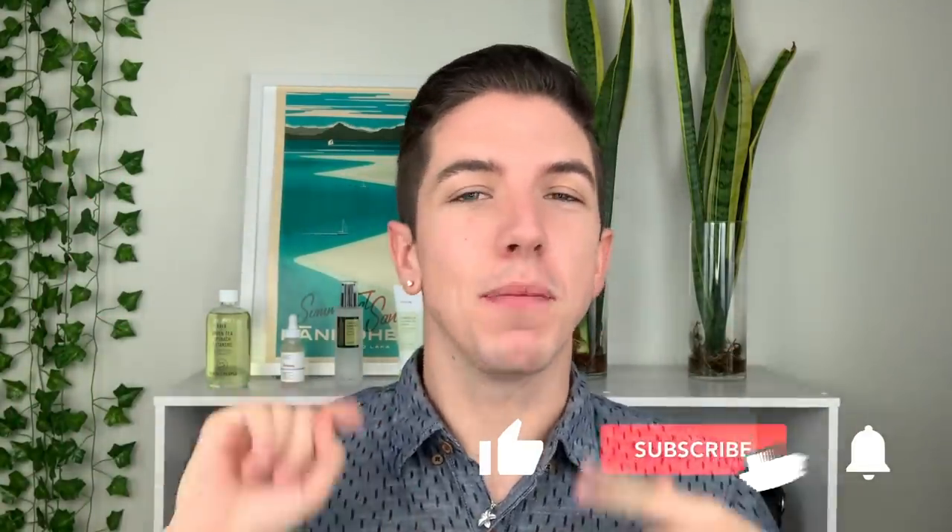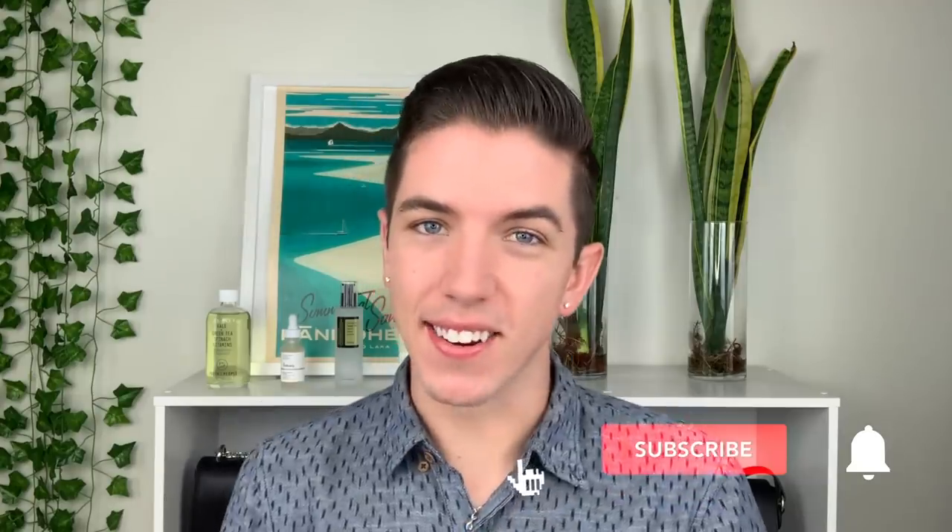Aloha everyone and welcome to Skincare with Hyram. My name is Hyram and I am passionate about teaching you how to perfect your skincare routine. Make sure you subscribe to my channel and hit the notification bell so that you can see my videos every single week.